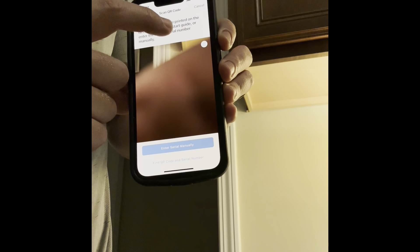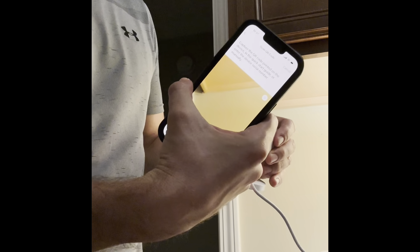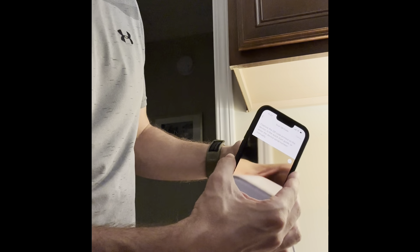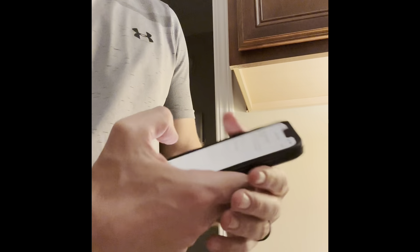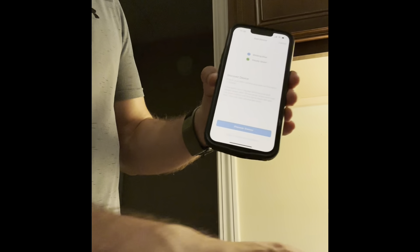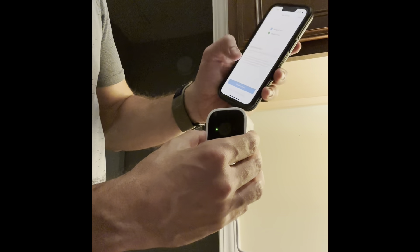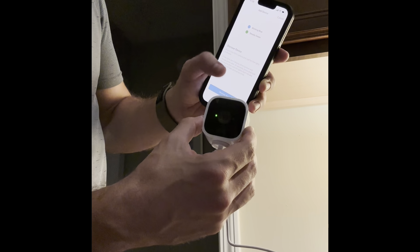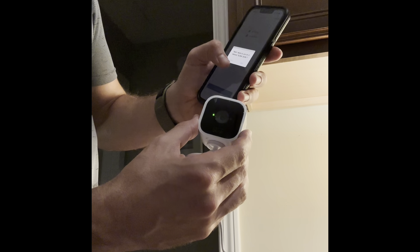The way it connects the two things is with a QR code. It says 'capture the QR code printed on the device' — basically, on the back of the camera there's a QR code. So the phone scans it right there. Once it's scanned, you click 'create a new system,' click continue, and write the name for your system. Then click continue again.